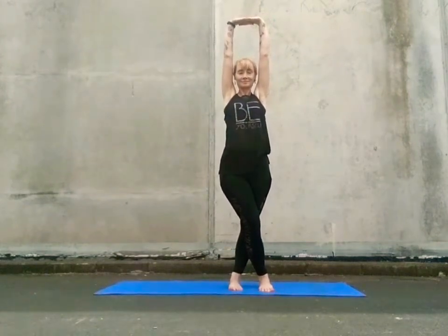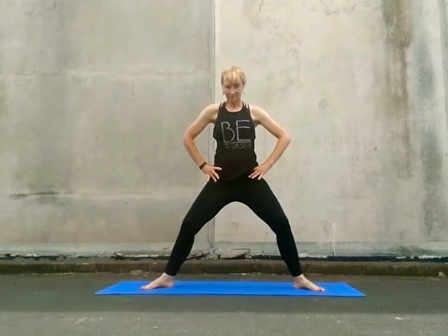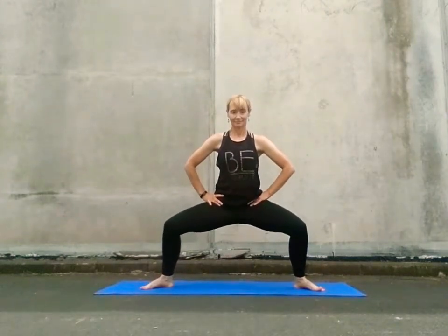Take your feet three to four feet apart, toes pointing outwards, heels inwards, bend your knees, hips in line with your kneecaps, and we're taking some squats. Lower down and lift up — exhale as you lower, inhale as you lift. Exhale lower, engage mula bandha, pull in through that lower energy lock.